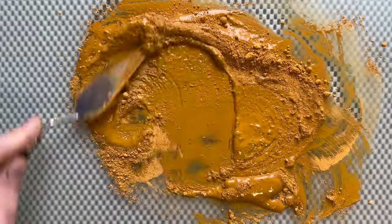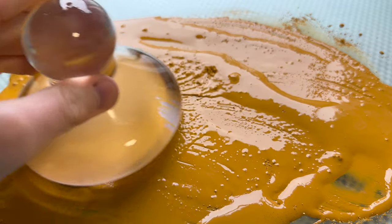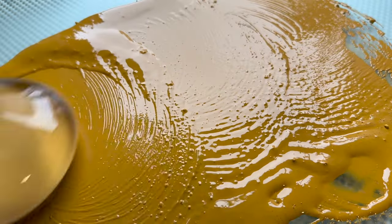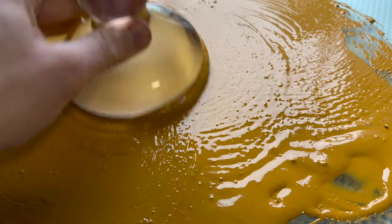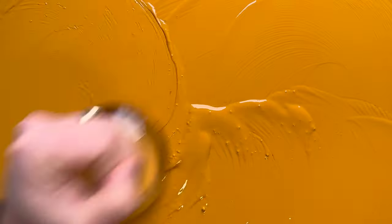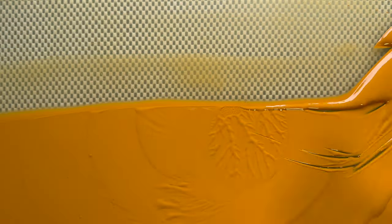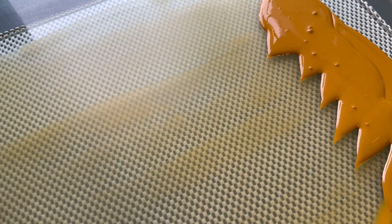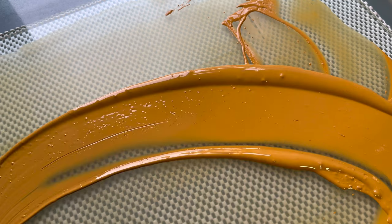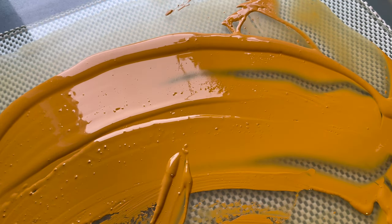Obviously they didn't use a purified version of ochre as I do right now, but they used the raw pieces that I showed at the beginning of the video. Yellow ochre is an impure form of iron oxide, also known as limonite, but it's not a single mineral or one substance — it's a mix of minerals and clays that give us this yellow colour.